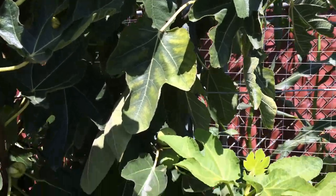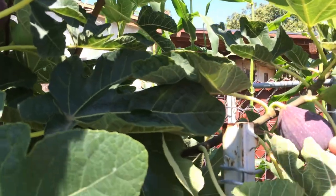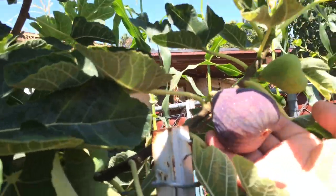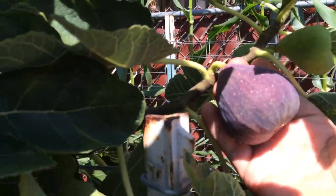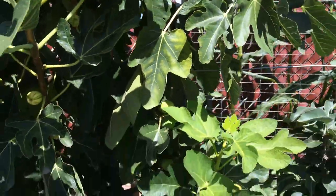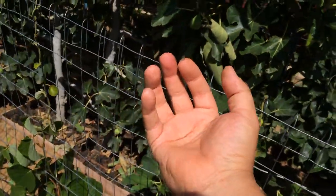I'm going to show you the size of some of the figs we've been getting. This is one of the brown turkey figs. Look at the size of that sucker — and that's not even one of the biggest ones. The ones that have been the biggest have fit in the palm of my hand.